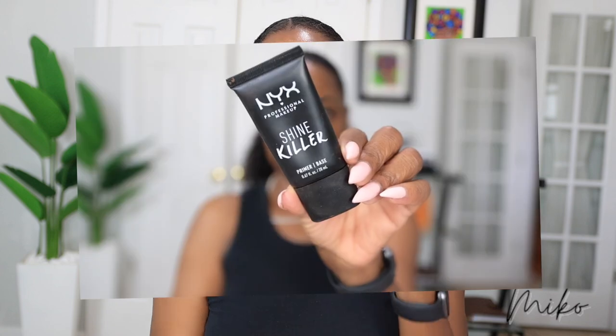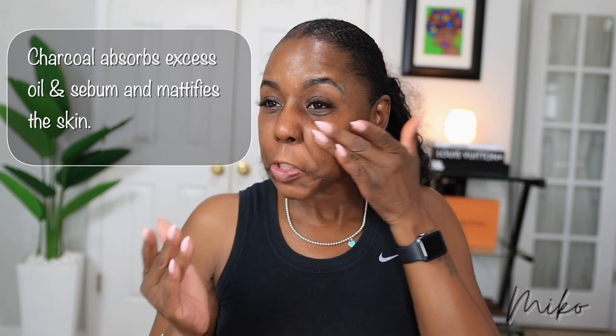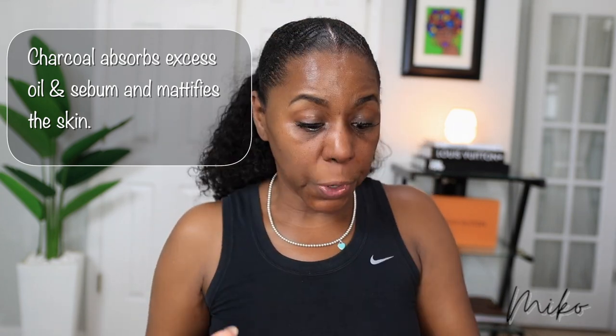I'm going to start with primer and I am using the NYX Shine Killer Primer. I have oily skin and I've been using this one for about a month and I like it. It has charcoal in it, so it's black. I love products with charcoal because charcoal absorbs oil and I need all of the oil control I can get. It's super light and it feels really silky and smooth on the skin.